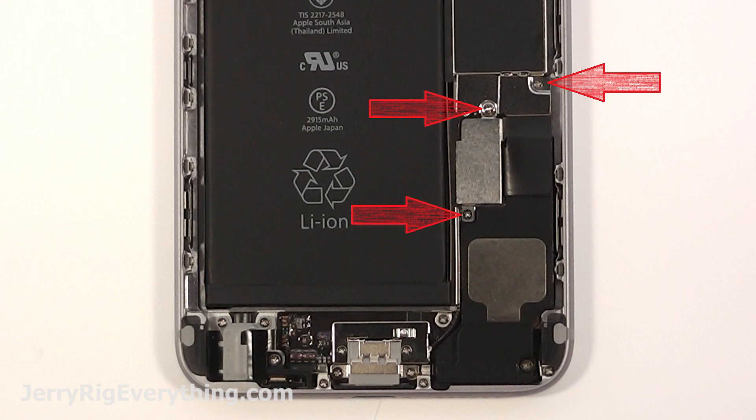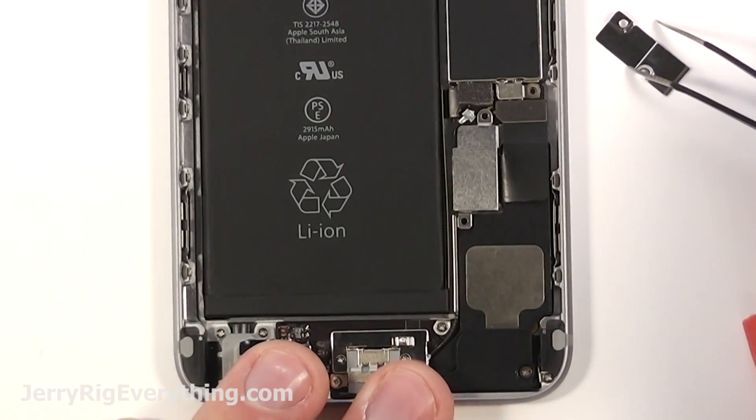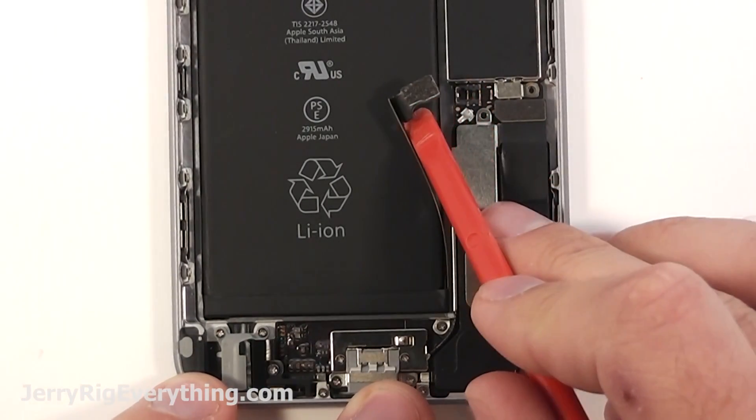Then there's three screws next to the battery. Undo all three of those and pop off the little metal bracket. Then unclip the battery from the motherboard.